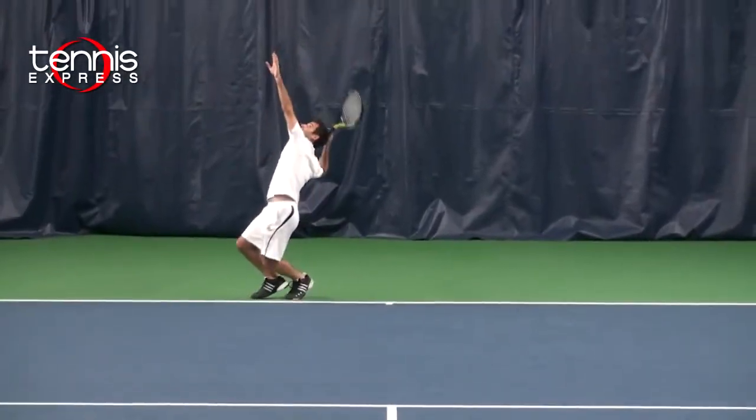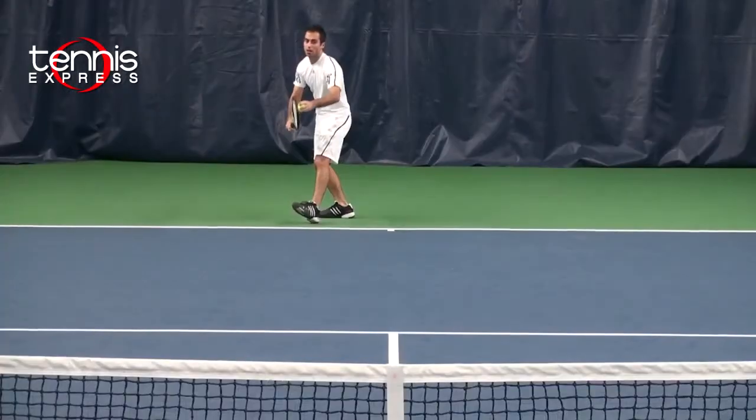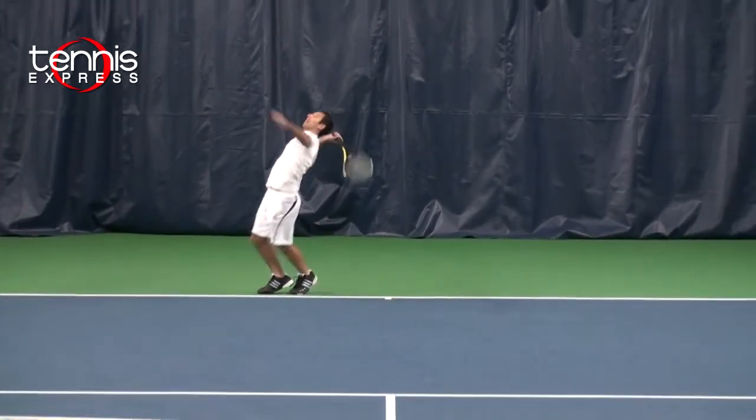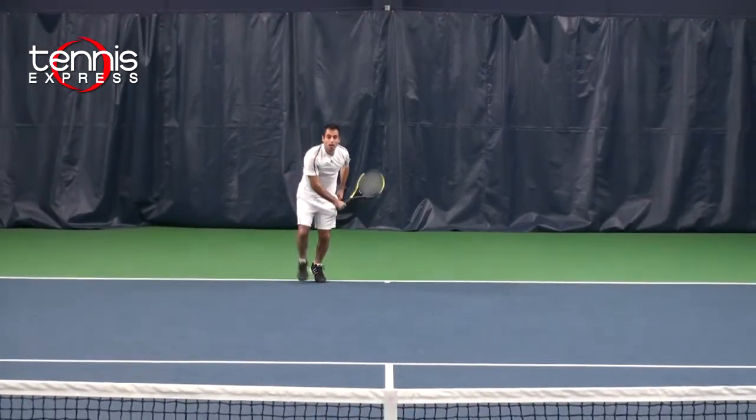It's an even balanced racket. On serves, with the bigger sweet spot and the open string pattern, I was able to generate a little bit more power on my serves, which all of us could use.